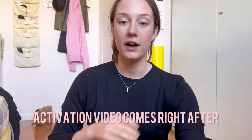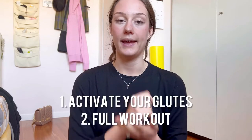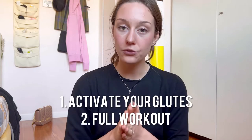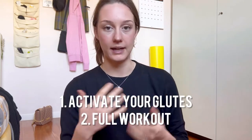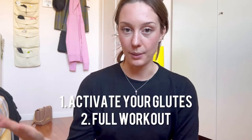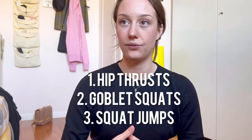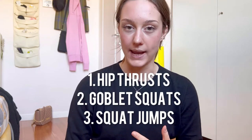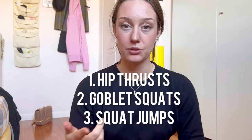Let's go over the explanation of the workout. After the activation, my real workout starts. My new workout routine is something I like to use for about a month, or until I stop seeing results, and then I change it up. It's basically three exercises: hip thrusts with 80 pounds — but you can lower the weight if you want.